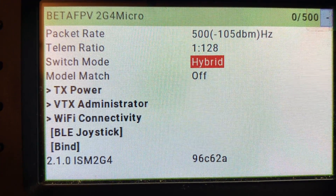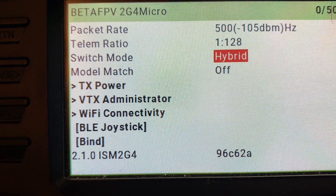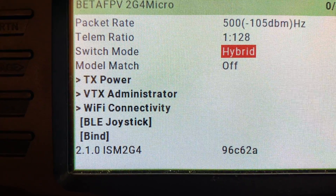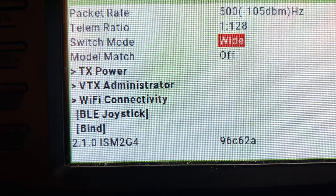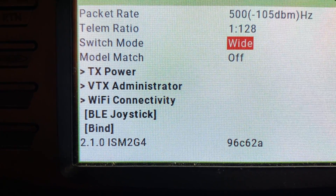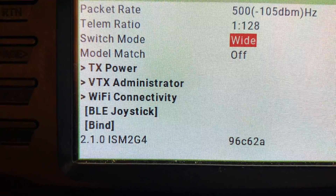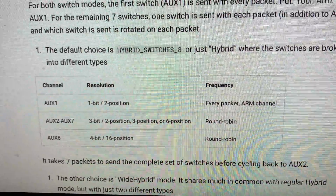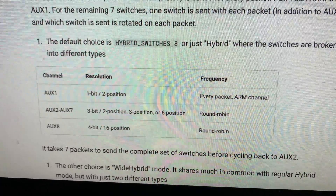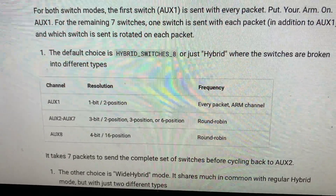Now let me go through what excites me about ExpressLRS 2.1.0. First, of course, the joystick on the transmitter module. I'm not going to mess with switch mode, but fixed-wing pilots would probably want to set it to wide. In hybrid mode, aux channels 2 through 8 have 128 positions — useful for flaps. Aux 1 is a 2-position switch; aux 2 through 7 are 3-bit (2, 3, or 6 position); aux 8 is 4-bit with 16 positions. I'll leave it at hybrid.